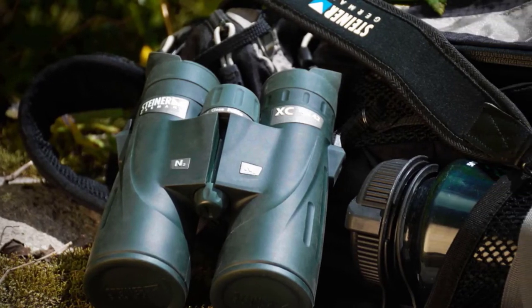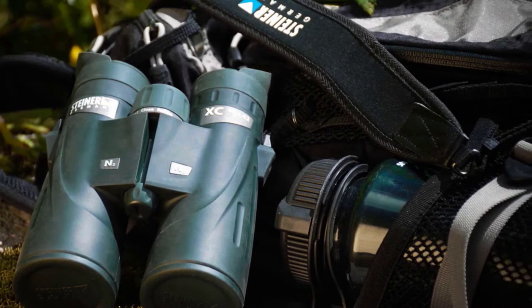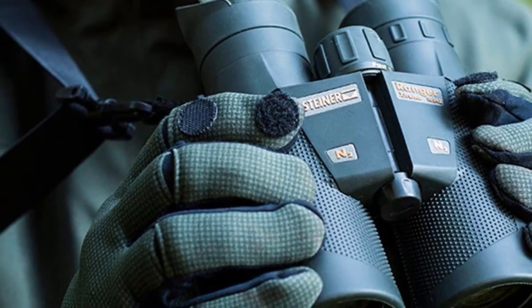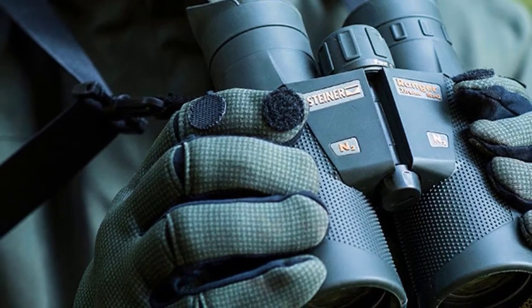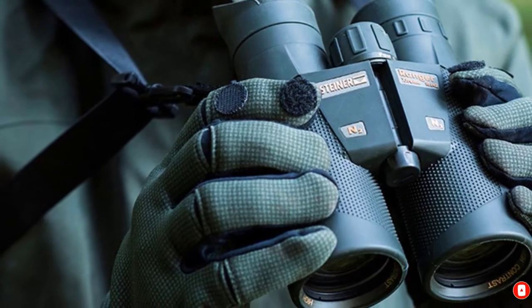The Steiner ClickLock system is a key feature of this binocular set. The system provides a setup where you can add or release a neck strap onto the binoculars in moments using a push button, ensuring that the binoculars will be ready for anything you want to do with them.